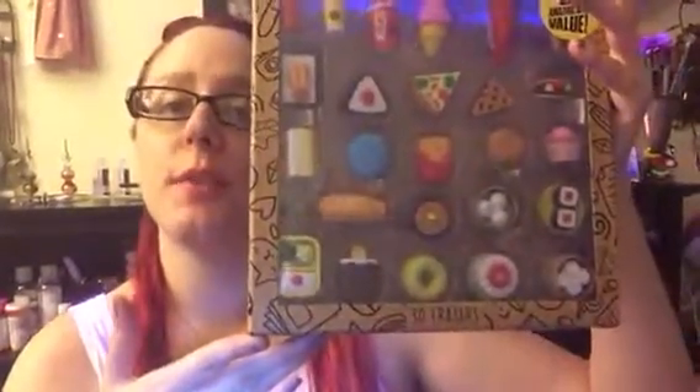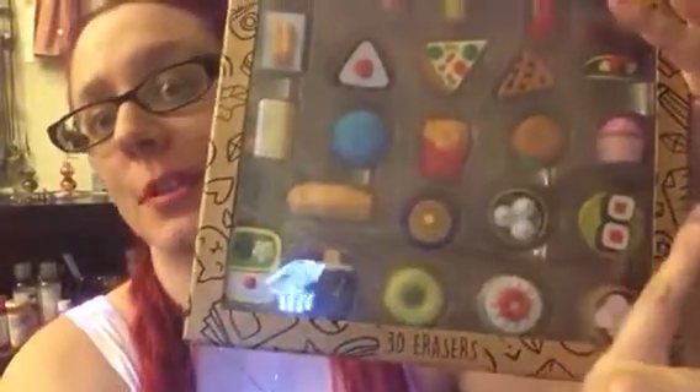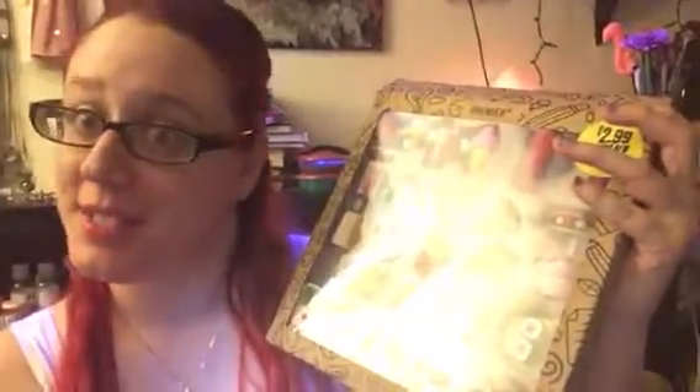Hey everybody, welcome back to my channel and it is eraser madness. You all asked for it and so I'm giving it to you — the other review of the 25 count eraser set, and we're going to be doing the bottom here today. You guys killed it on the likes and on the shares, so we're going to be covering the bottom today.